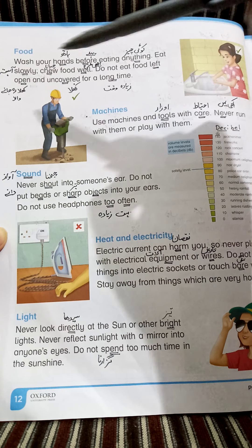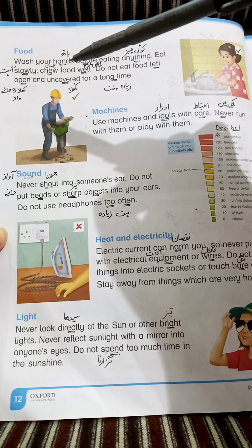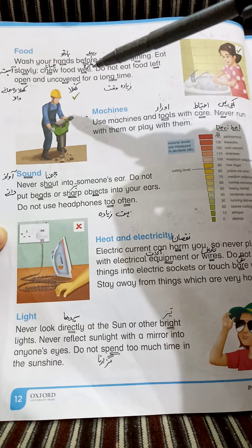Chew food well. Chew — چبانا (to chew). Well — اچھی طرح (properly). ہمیں کھانے کی چیزوں کو اچھی طرح چبانا چاہیے (We should chew our food properly).